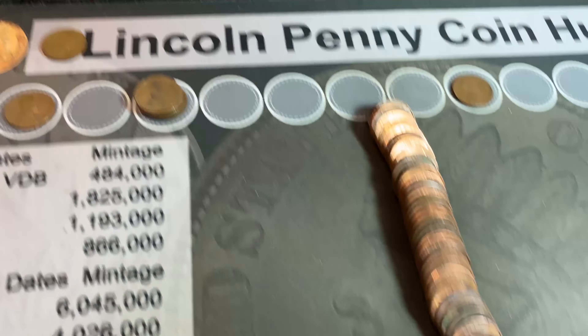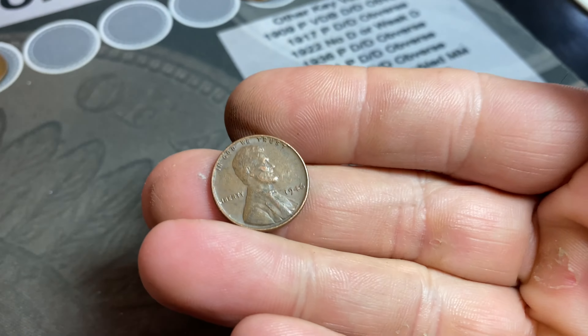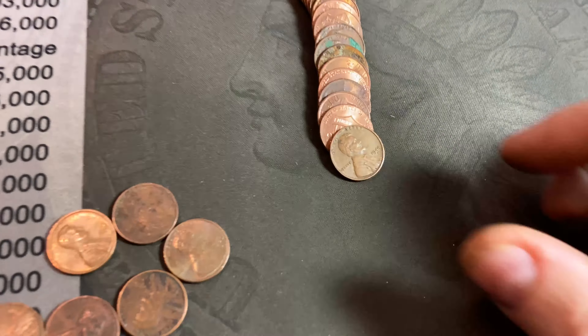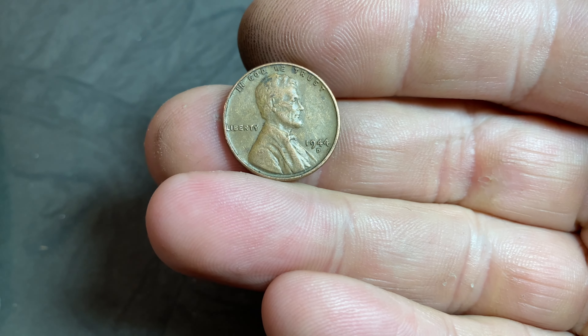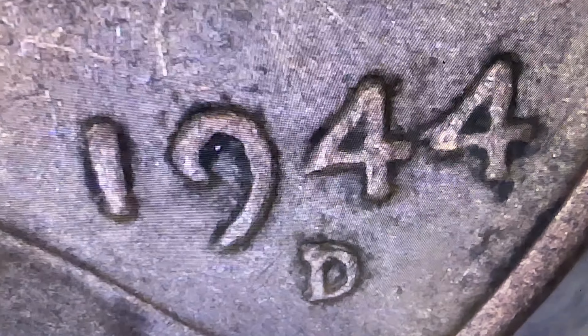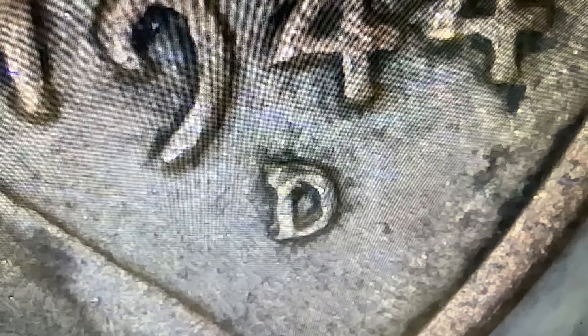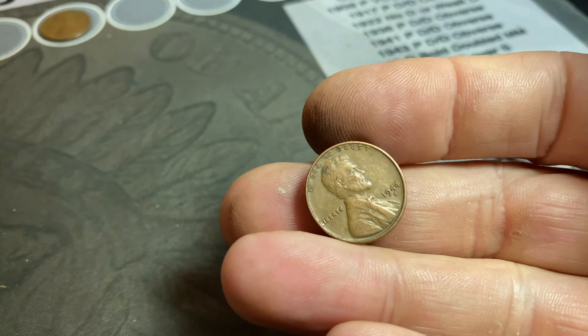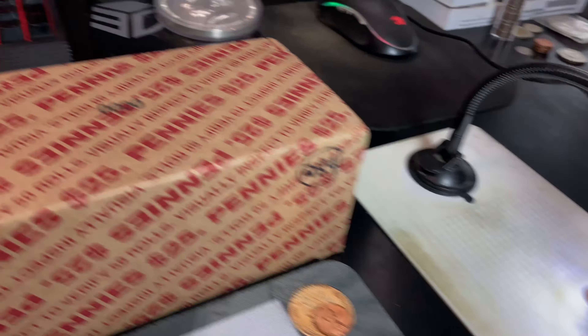Roll ten gives us a 1946 Philly for number 12, then a baker's dozen — another 1944 Denver. That could be an RPM. It's not the D over S, but that might be an RPM. I need to double check — it could just be damage — but I'll research it and bring you back with what I find.